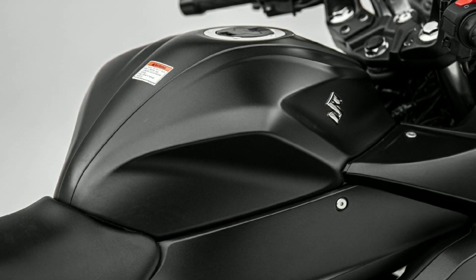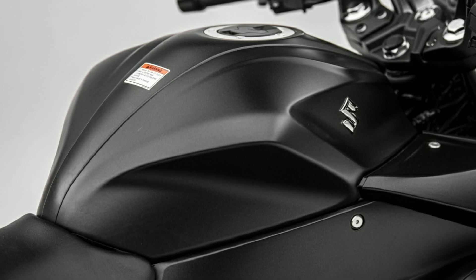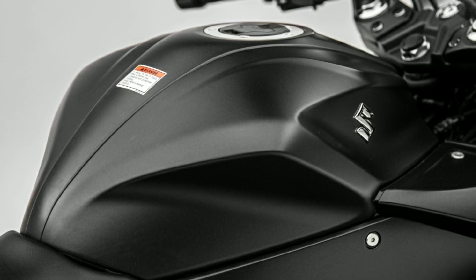This is a 6-speed manual gearbox. The fuel tank capacity gives 38 km per litre mileage.